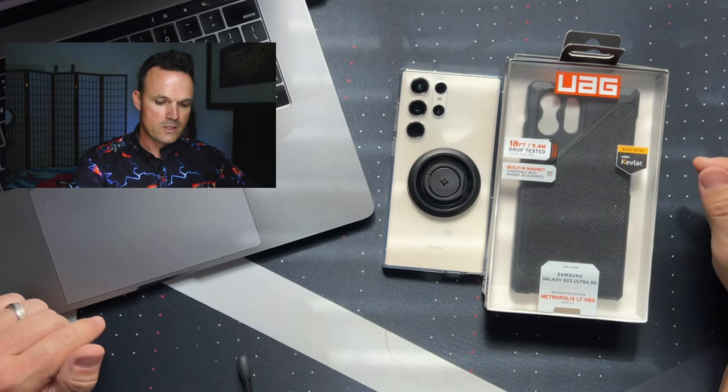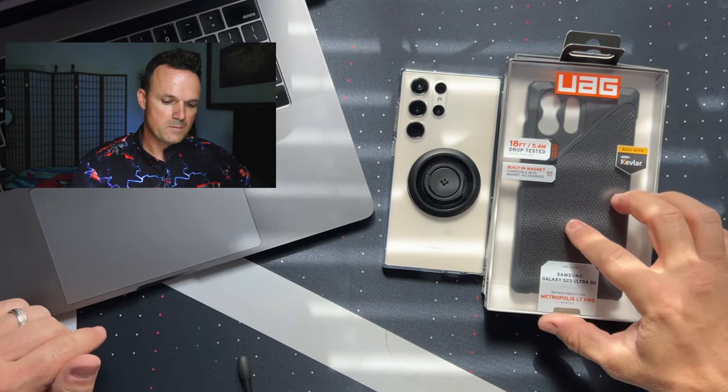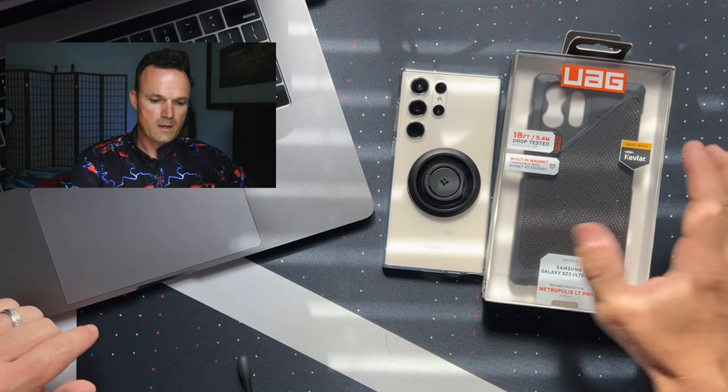It has 18-foot drop protection, built-in MagSafe, and it's built with Kevlar. But if you're going to get a case, spend the $65 that this one costs on Amazon. I'll leave a link in the description down below.